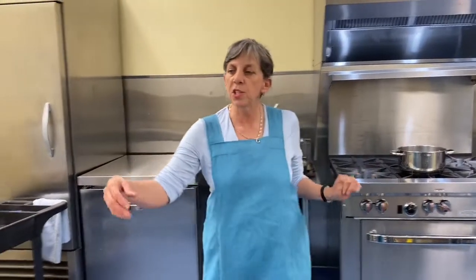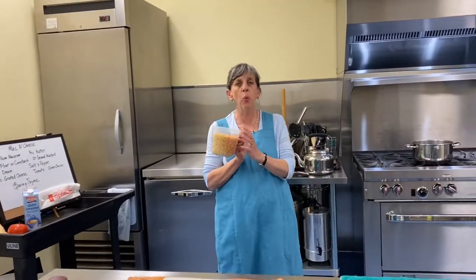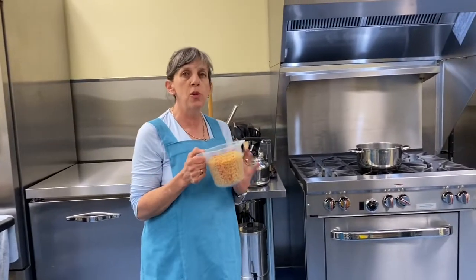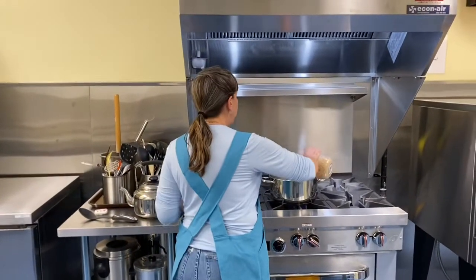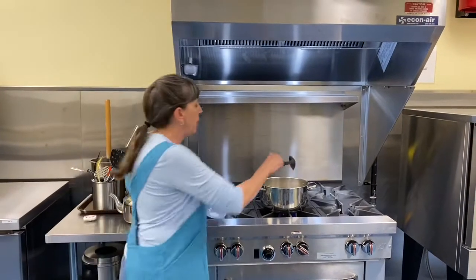I have salted water here, good to go. We're going to start right off the bat — three cups, about one pound of macaroni elbows. One pound or three cups, however you prefer to measure it. Straight into the pot. As soon as you dump it in, give it a little stir.